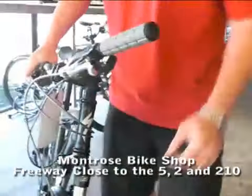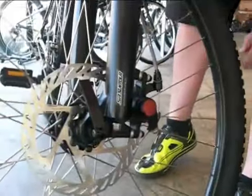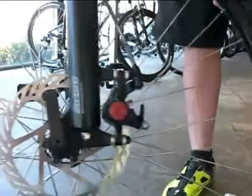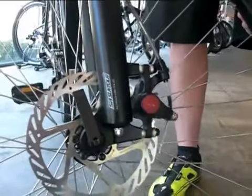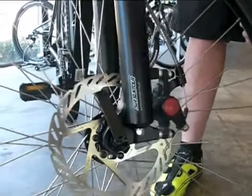Another great feature on this bike is it's got Avid BB5s. It is a mechanical brake so it works off a cable, but nonetheless it's disc brakes so it's going to stop really nice.